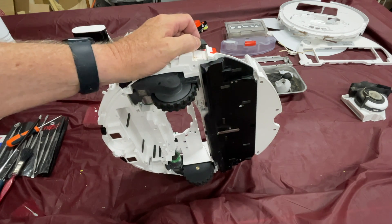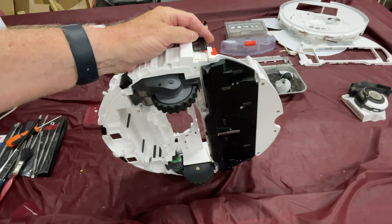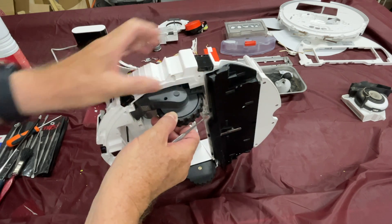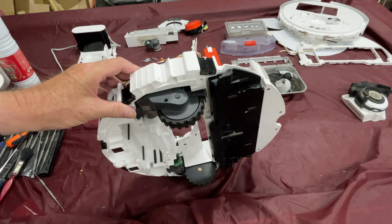All those people going, 'Oh, that's how it's done!' Anyway, that's all I'm going to show you today. Maybe in a week or two's time, once I get all the bits, I'll show you some more stuff going on with this robot vac.